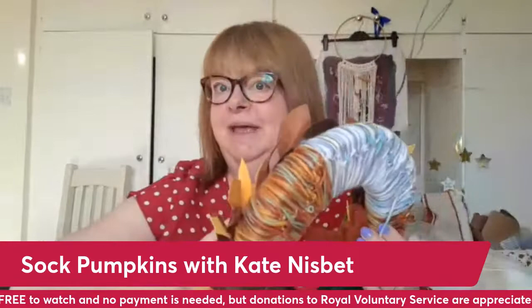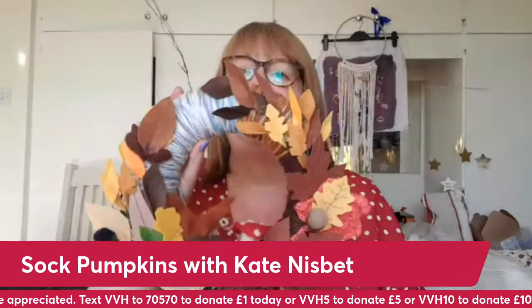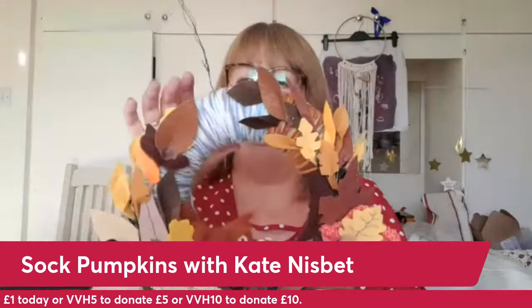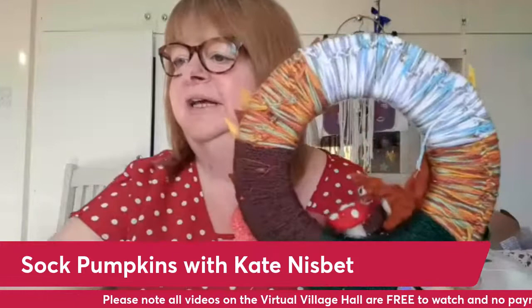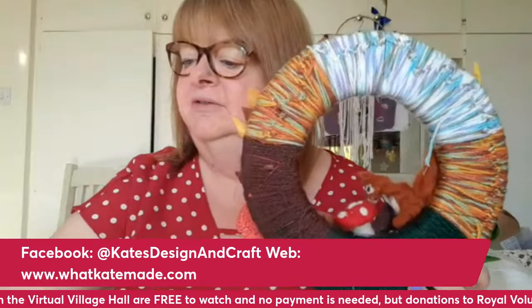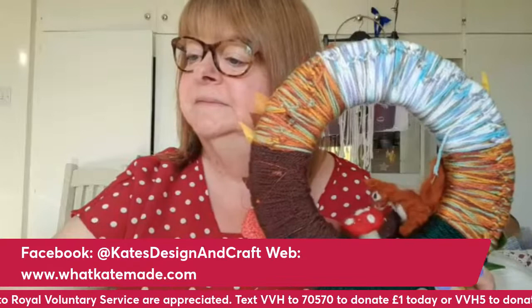My autumn wreath, which I did actually make last year and demonstrated for Virtual Village Hall. So I don't know whether you might be able to find the videos on how to do this. This is basically a wreath frame covered with different coloured wools — sky, trees, cloud, green field. That's basically what it is.